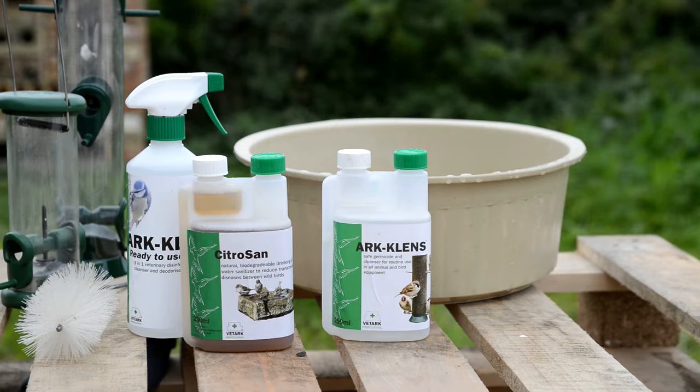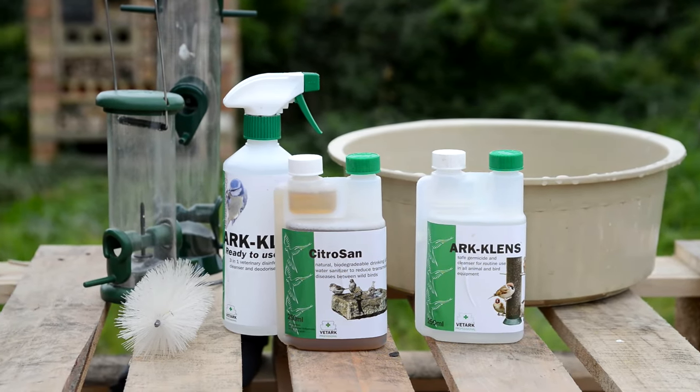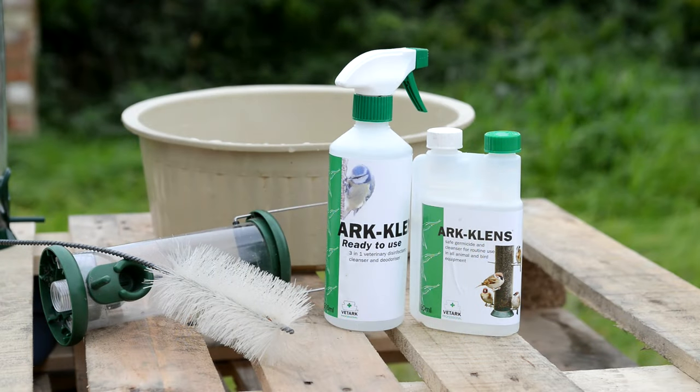Here I'm going to show you a few products and techniques that will help ensure your birds stay fit and healthy. This ArkClens disinfectant comes as either a spray or as a concentrated solution that you mix with water. The spray is really handy for cleaning bird tables and the solution for feeders.